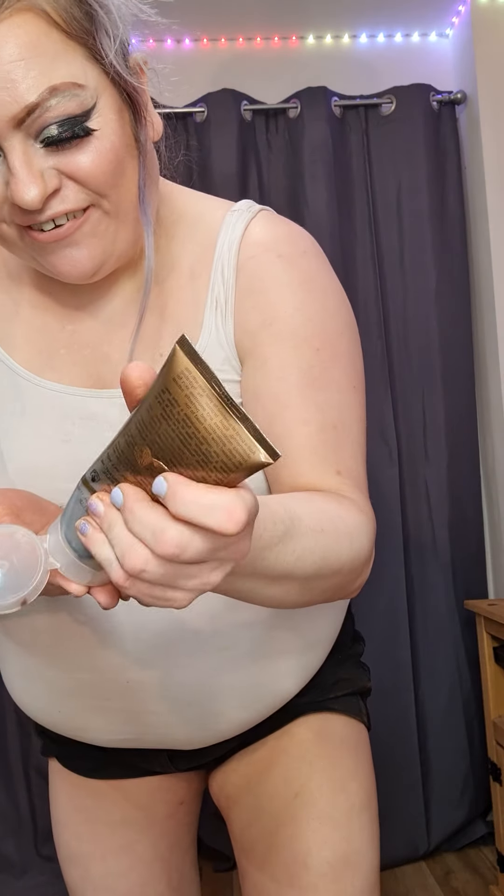It's got a nice shimmer to it so it gives you a really nice glow. Look, you can literally see the difference — build it up. Look at that difference compared to my other arm — whoa, whoa!